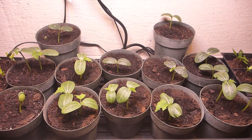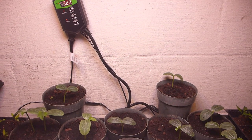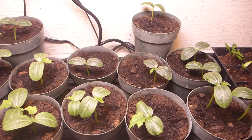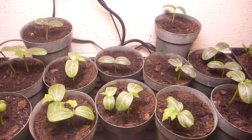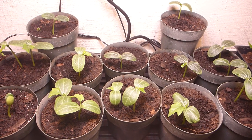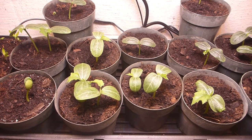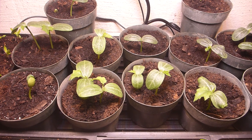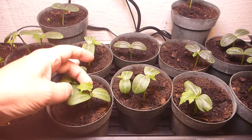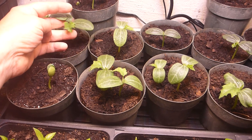It is May 5th, Cinco de Mayo. So far so good. Today is the 5th and I started these on April 15th. I'll set them outside in the ground at about 7 to 10 days. I should have close to the 20 plants I need. They're looking good so far. I'm getting my first real leaves growing on them.